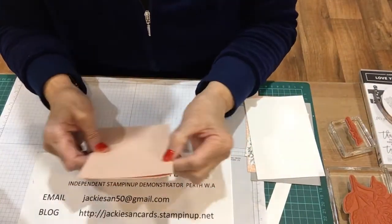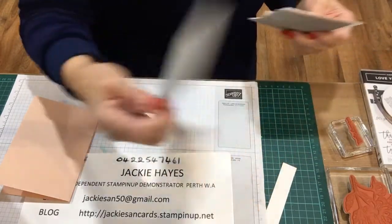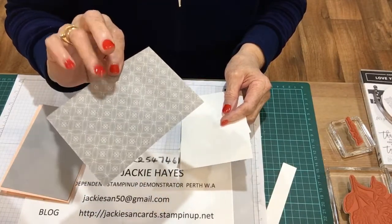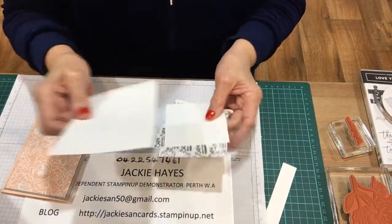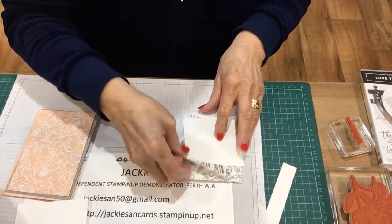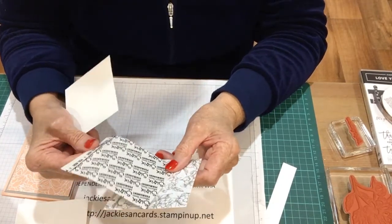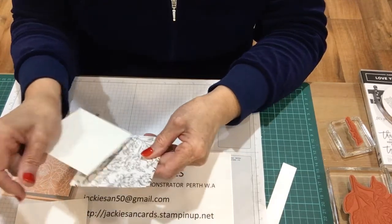The card base is petal pink, 5 by — scored at 10 and a half. The grey granite is 10 by 14 and a half. The designer series paper is nine and a half by 14 — I'm using the petal pink side as the back is the wrong colour. The inside white is 10 by 14 and a half. I've also got some Sizzix adhesive sheets, old ones I had, cut at three by three.